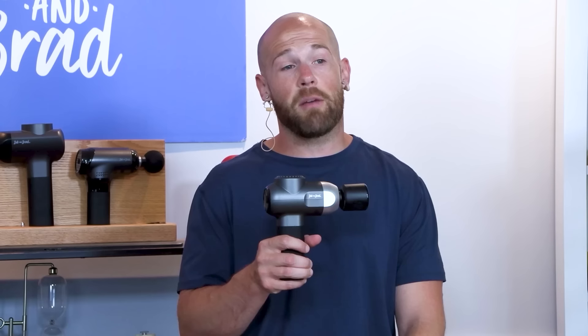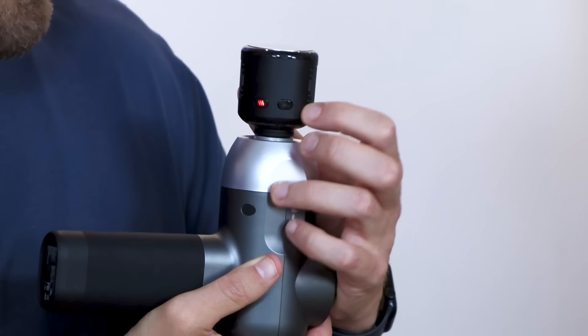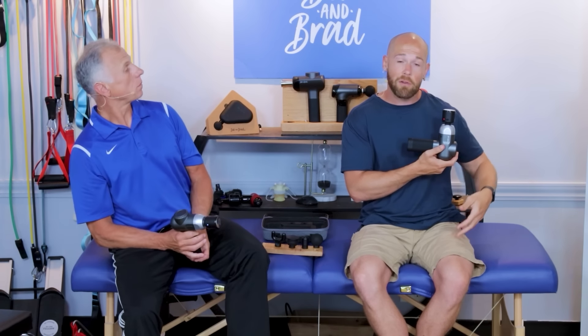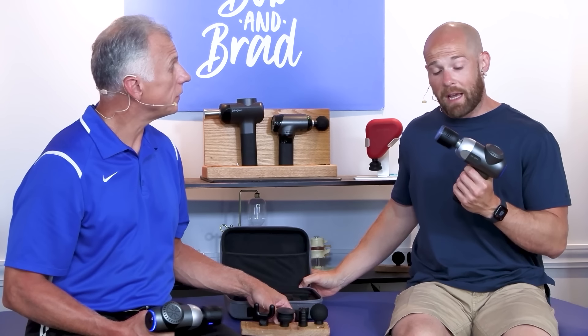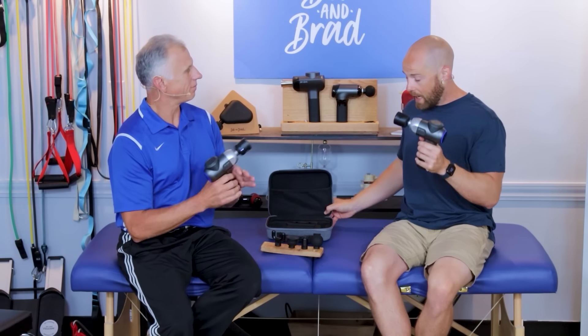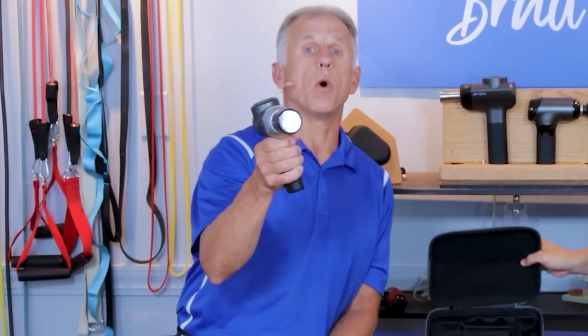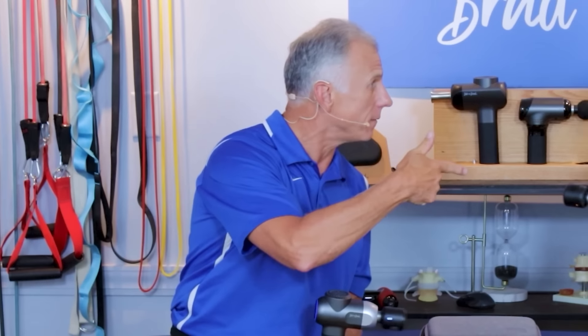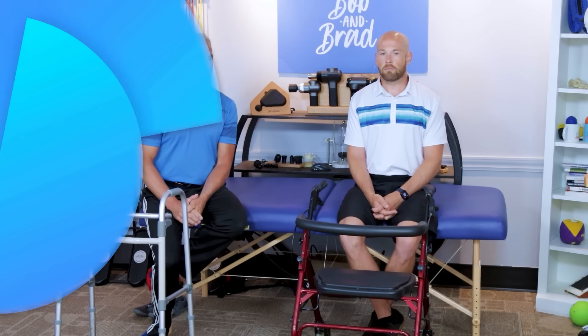We want to take a few seconds to talk about the C2 Pro massage gun. This massage gun has a dual heat and cold massage head which allows you to heat up or cool down your sore muscles. It's very powerful at 44 pounds of stall force, and very lightweight at only 1.5 pounds. It has a nice ergonomic handle, comes with five different massage head options, as well as a carrying case. It has a one-year warranty, and you can get a free two-year warranty by going to bobandbrad.com, navigating to the customer service section, and clicking on warranties.